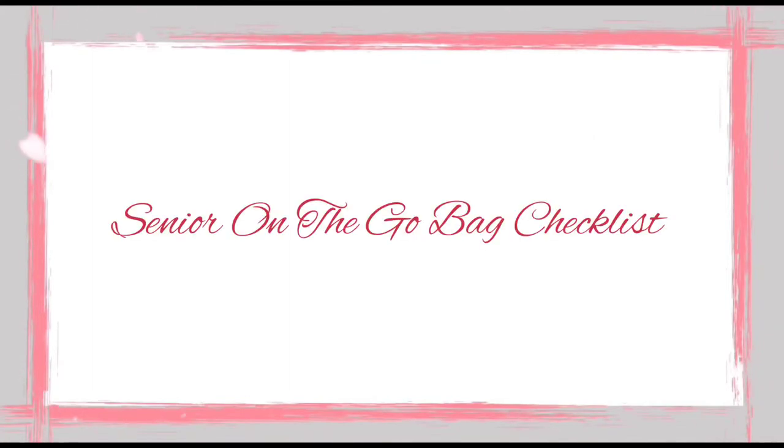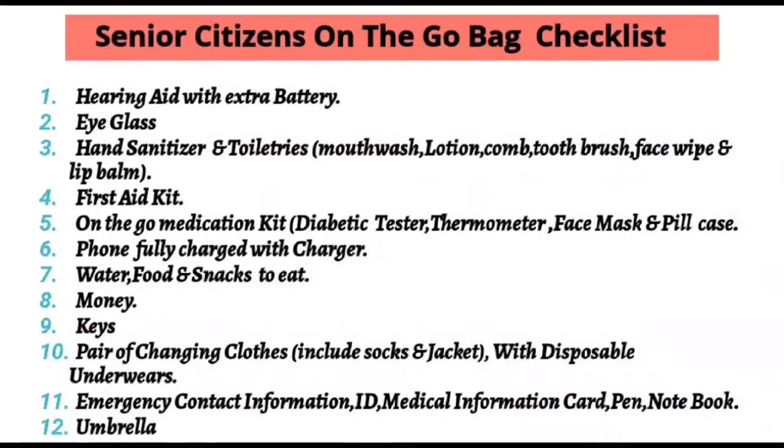Senior on-the-go bag checklist: batteries with hearing aid, eyeglasses, hand sanitizer, mini toiletries such as mouth wash, lotions, toothbrush, first aid kit, on-the-go medications with diabetes testers, and face mask.